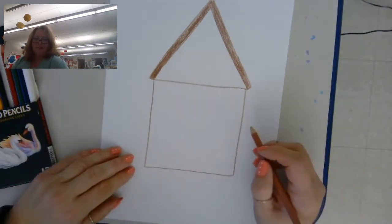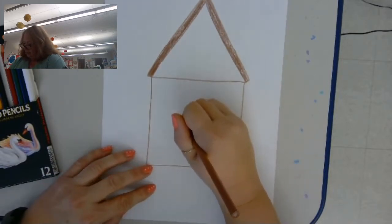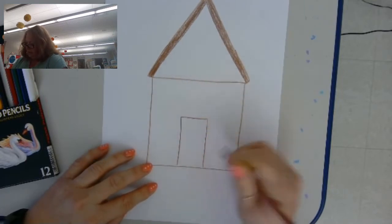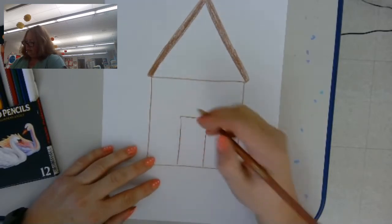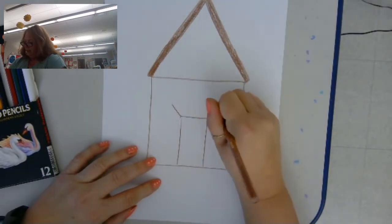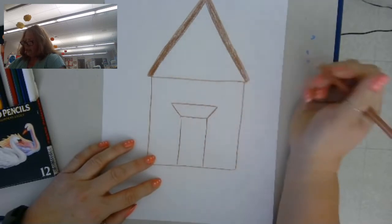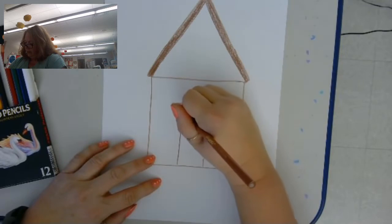The next thing I'm going to make is the door, so it's going to be a rectangle. Don't color it in — don't do anything to it yet. Then to make the top of the door, I'm going to make a line that way and a line that way, then I'm going to join them. It looks like a trapezoid now, and we're going to make another line through the middle of that.